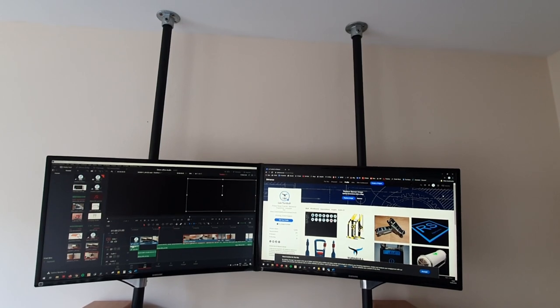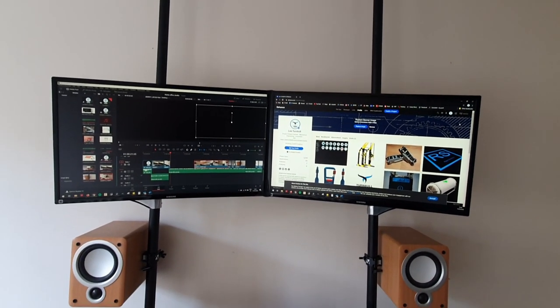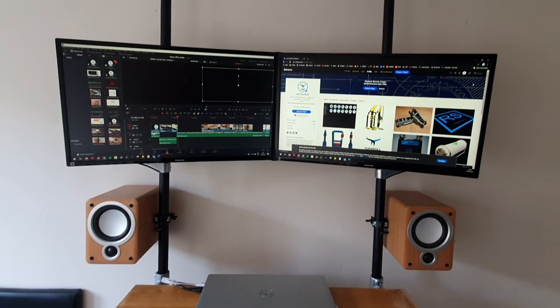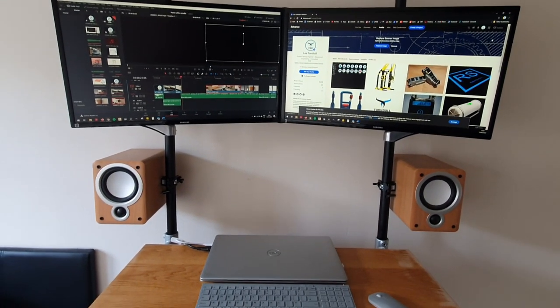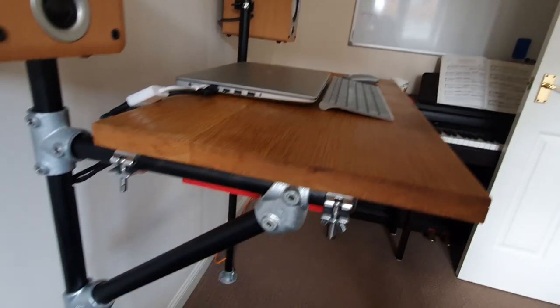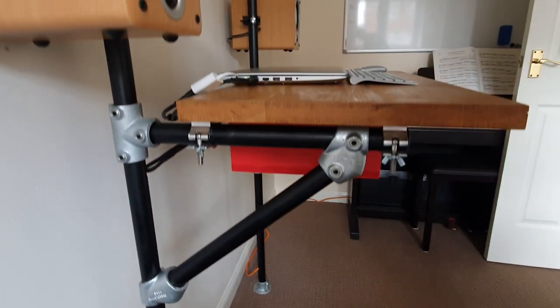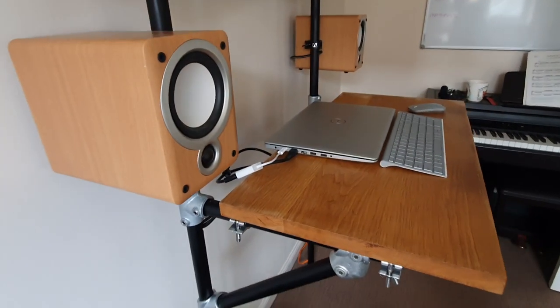Hello and welcome to TDE Design and Build. In this video I'm going to show you how to use a really simple industrial steel tubing system to create a micro studio workstation for design, gaming or editing. I built the whole workstation on a budget of just £140, which is pretty good value for a heavy duty workstation.